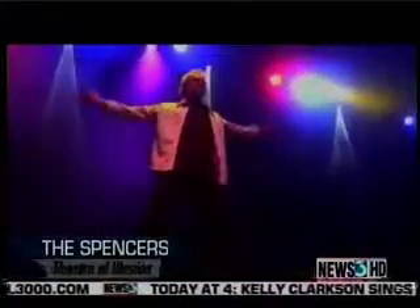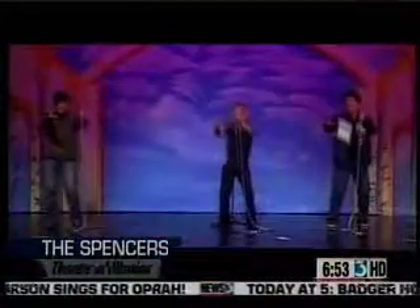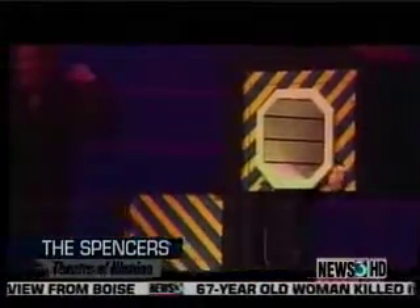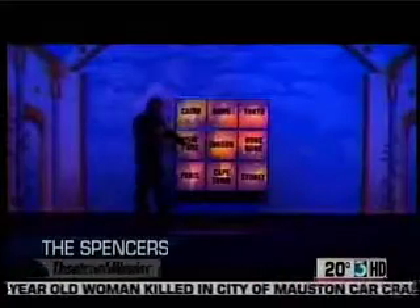It looked like you were doing a little Houdini. We do — we end the show by recreating one of Houdini's underwater escapes. Especially for Wisconsin, it's kind of a nice tribute. And we're going to be doing something in the show on Saturday night that we're very fortunate about. We work with a lot of creators that come up with original magic for us, so the things that people will see us perform on Saturday night are a lot of things they've never seen before.